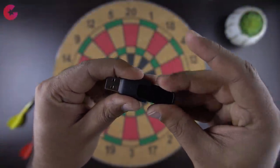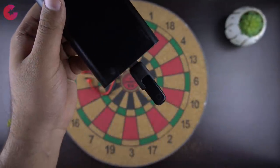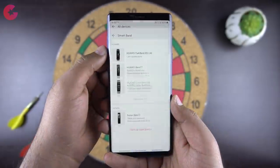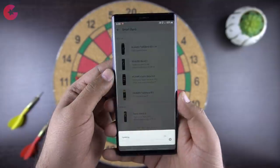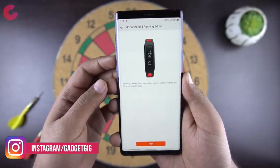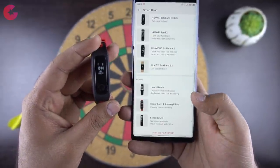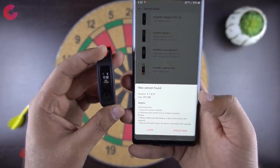To turn it on you need to connect it to a power source. Once it's turned on you can pair it with your phone. The pairing process is really simple — you need to download the Huawei Health app, which is available for both Android and iOS. Initially you won't see the Honor Band 4, but in a few seconds you will get an update where it starts showing the Honor Band 4 Running Edition. Tap on it and follow the instructions on screen. The band initially shows Chinese but as soon as you pair it you will get an update which changes the language to English.